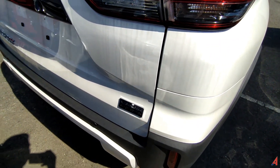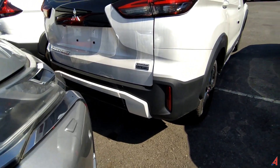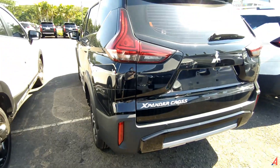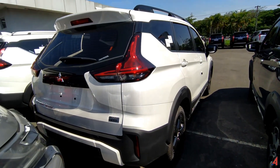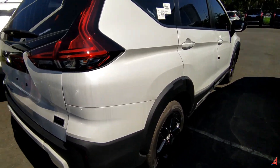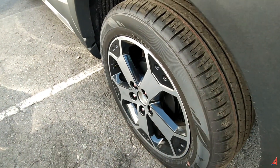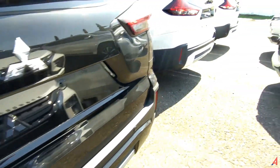Dan untuk Rear bumper-nya, rear lower bumper-nya dia warna hitam kalau yang Black Edition, kalau yang Expander Cross non-Black Edition dia warna silver. Secara keseluruhan perbedaannya hanya ada di situ, tidak ada perbedaan secara mayor — ini perbedaan minor saja, tapi itu membuat Expander Black Edition kelihatan lebih keren. Untuk velgnya, karena ini Black Edition, velgnya warna hitam full.